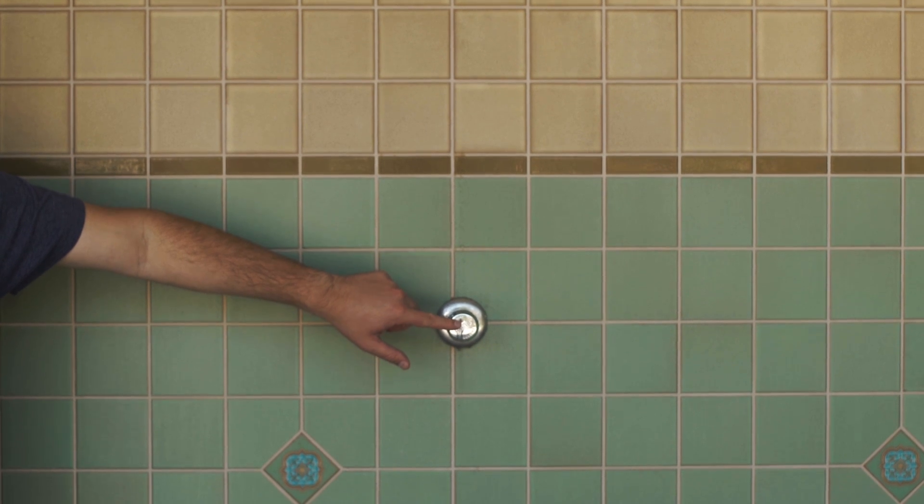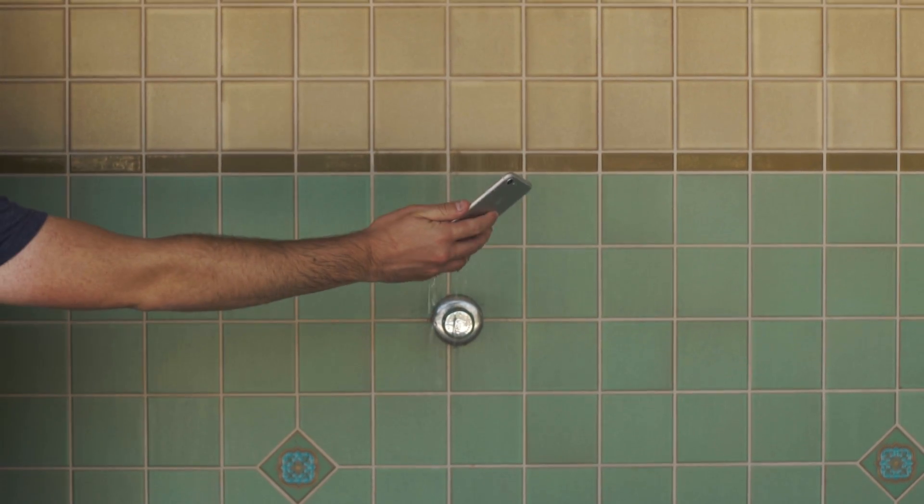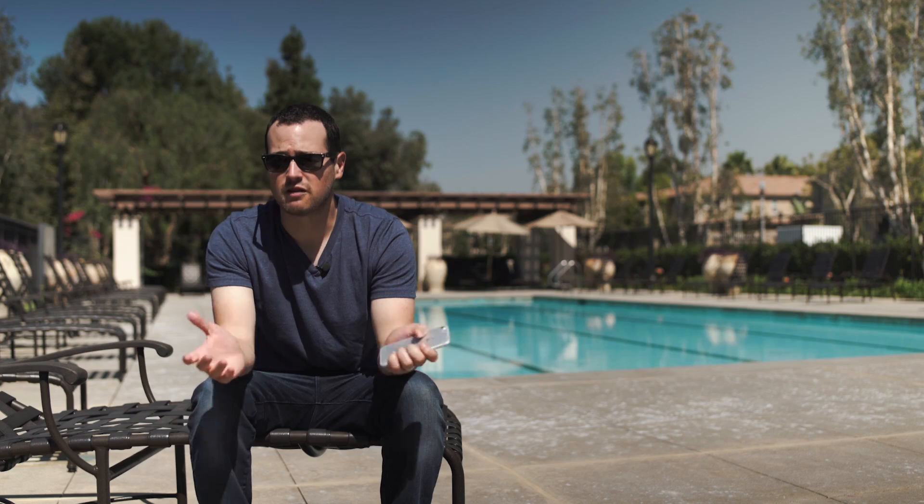If you want to browse the web in the shower, or listen to music in the shower — whatever you want to do in a shower — it's going to work. We tested it in a shower here outdoors and the phone performed fine. Once we dried it off, we had no issue whatsoever.